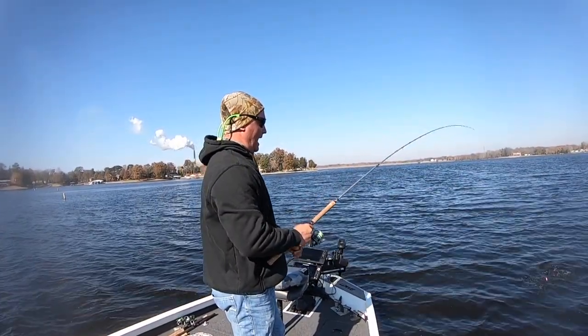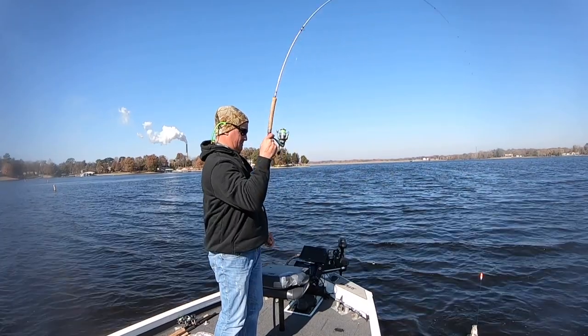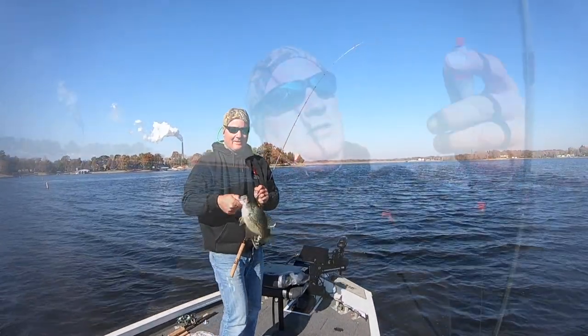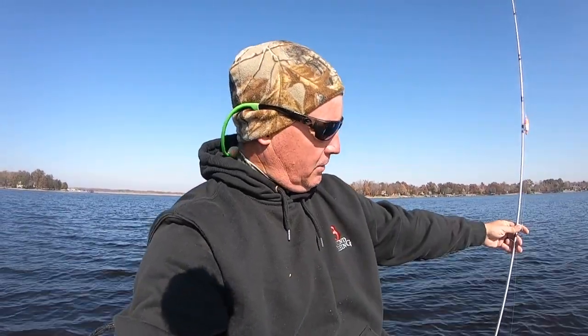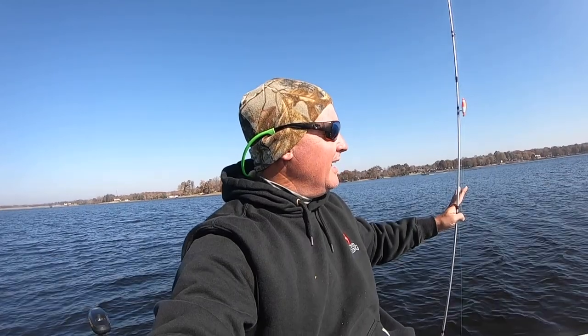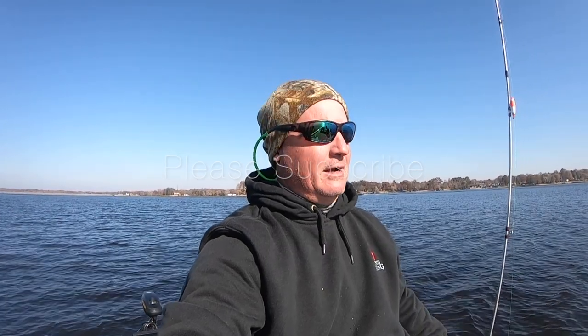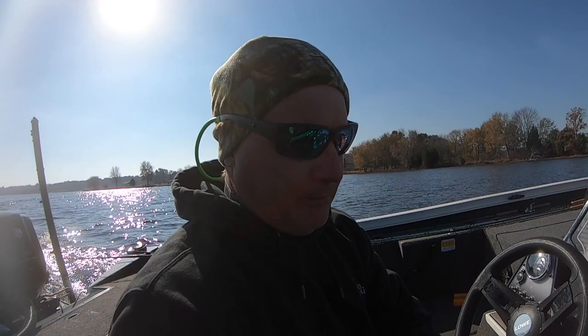We're going to be throwing a float. Last time I was out here the fish were roughly around 12 feet deep. Today I think they're going to come up — it's been really cold — hoping for something around six to eight feet. We're using a Kamel slip float with some beads, a number five split shot, and a number four hook. If you enjoy this content, subscribe to Three Pound Fishing. Today we're doing side imaging, Live Scope — the whole nine yards — catching some winter crappie.